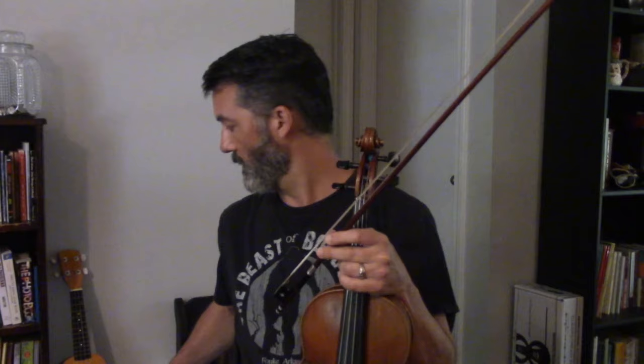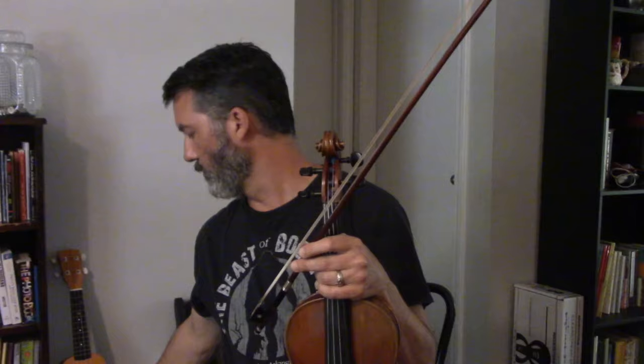When I do use a tuner, I just use my iPhone. There's an app called Clear Tune, which I know a lot of people use. And that's just on my iPhone — it's a tuner that can be used on any instrument at all.